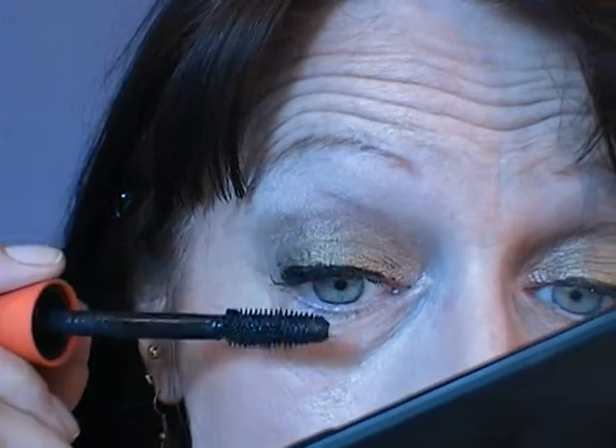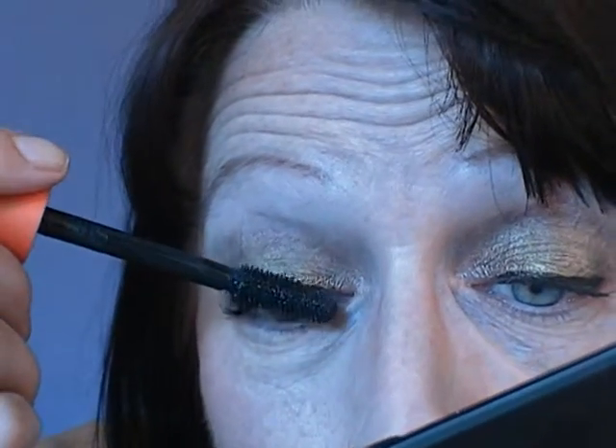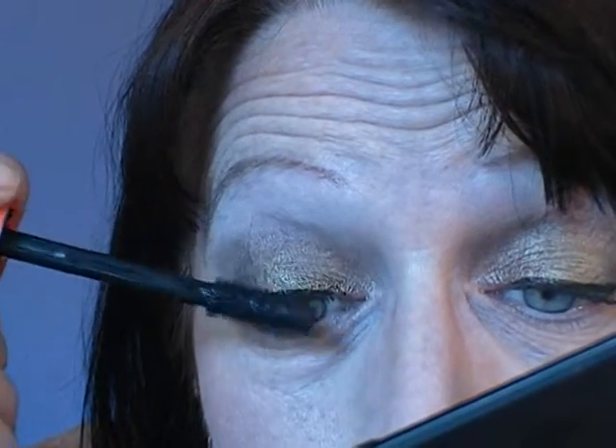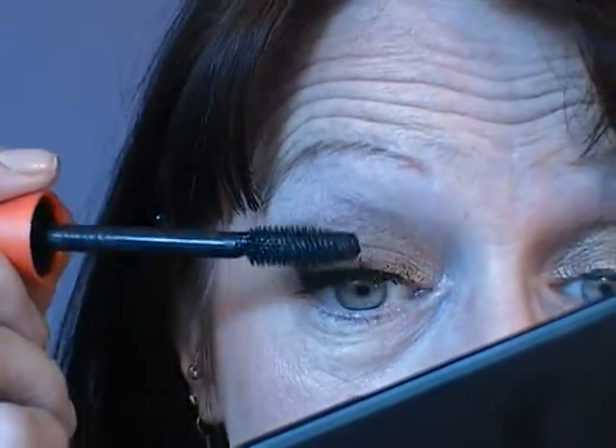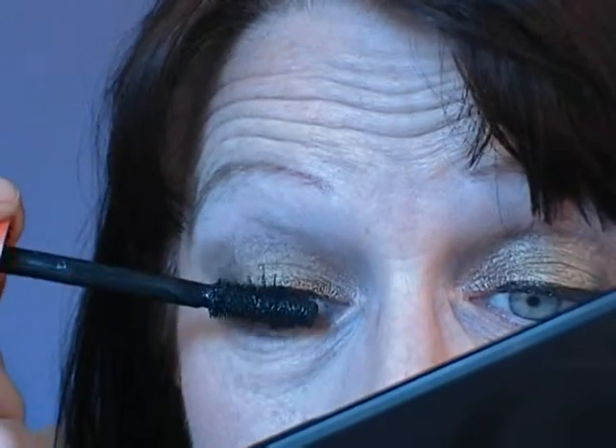I just caught my lid with some mascara — I'll get that off later. If you catch your lids, or anywhere else, when you're doing mascara, just leave it. Don't get a cotton bud or a tissue and try to rub it off — just leave it to dry. Then use the edge of your fingernail and just scratch it away, and it comes away as easy as anything. Because if you touch it now, it's going to smudge everywhere.